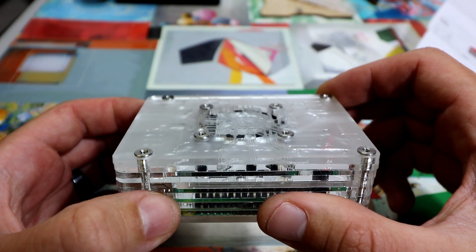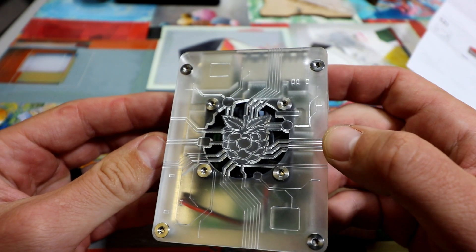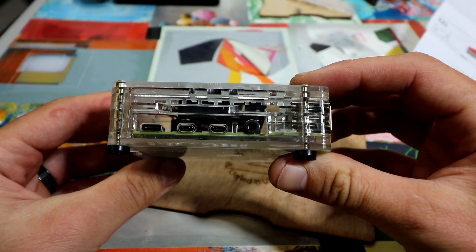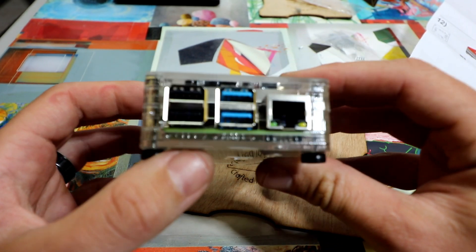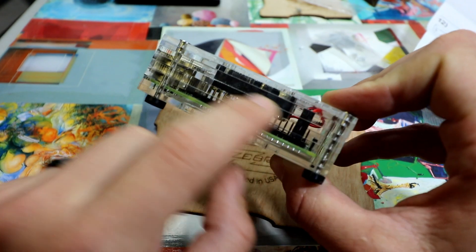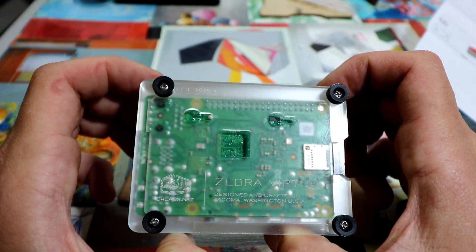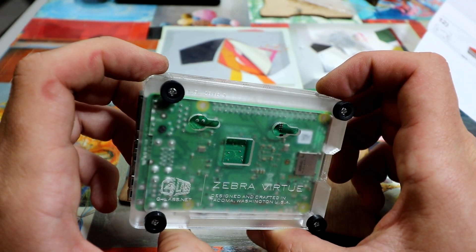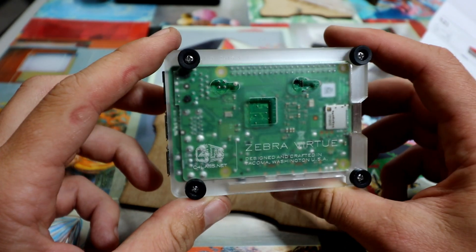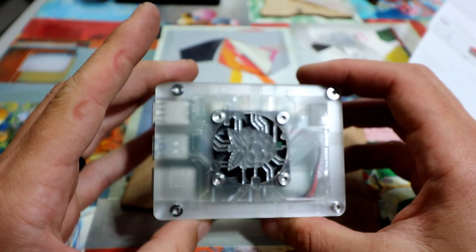And there we have it. You have a hole there if you want to run wire to the GPIO. And then the frosted bottom. If you're wondering what that hole is for, it's actually for the Raspberry Pi 3, which has a module that you can put a heatsink on underneath there. Really cool.